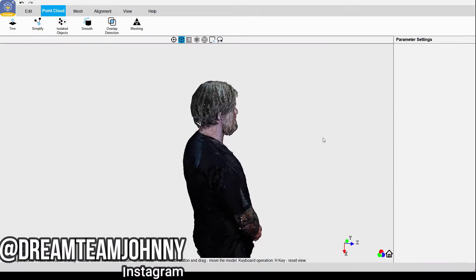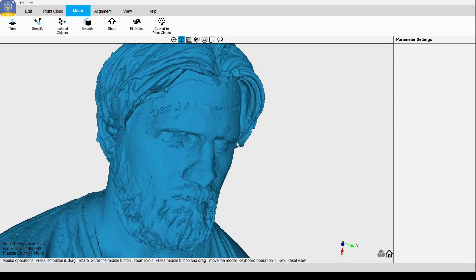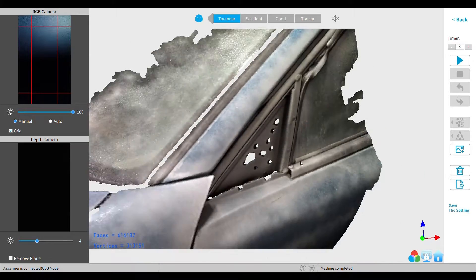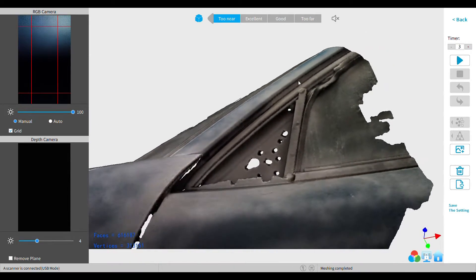Just keep in mind, using dry shampoo or cornstarch will make a huge mess, but it was able to pick up the hair a lot better. With that being said, 3D scanning still has its little hiccups and it will take trial and error to get things to scan properly.